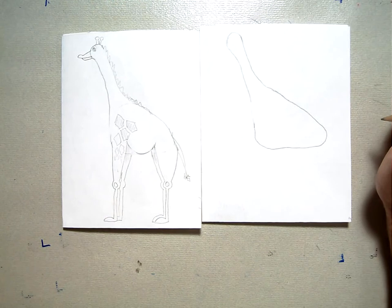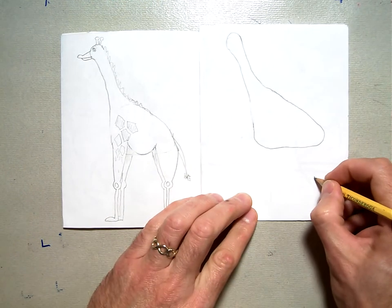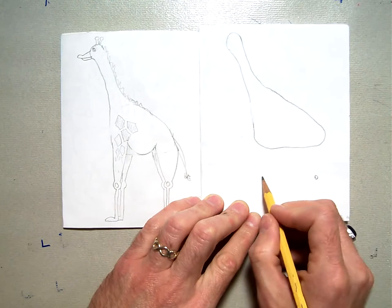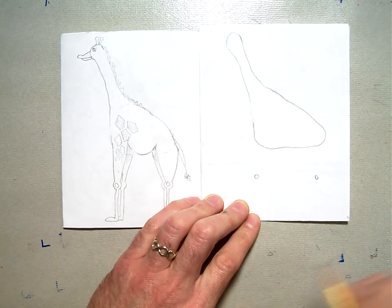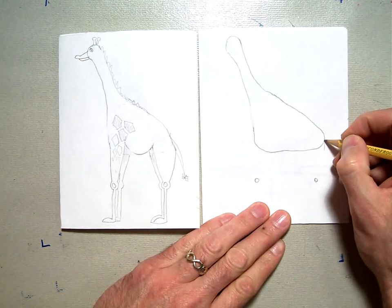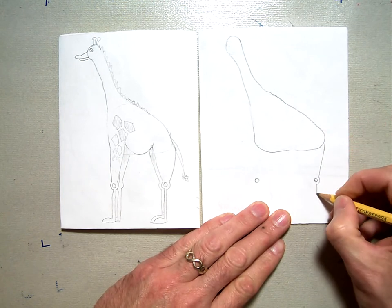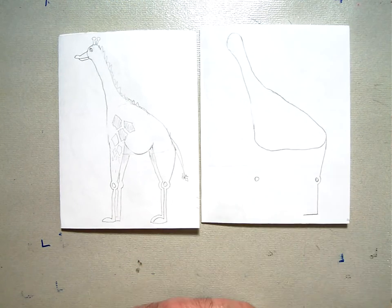Then we're going to draw the legs. We're going to start with two circles — put a circle kind of halfway down, right below the bottom of the triangle, and one right in front of the triangle at the same level. We're going to start with the back leg: curve and angle right towards that circle, and when you get there, bump out around it for his knee.